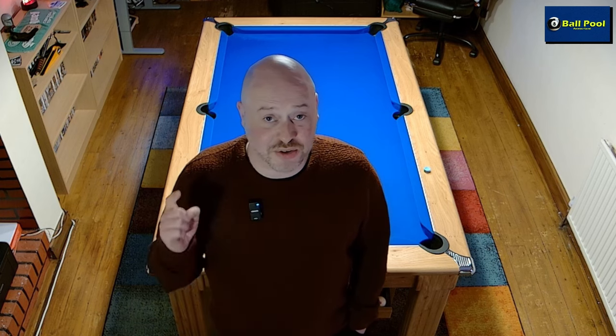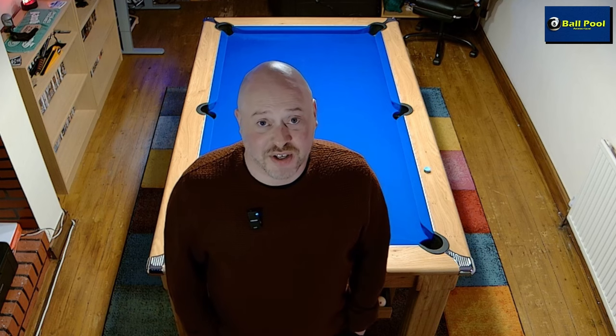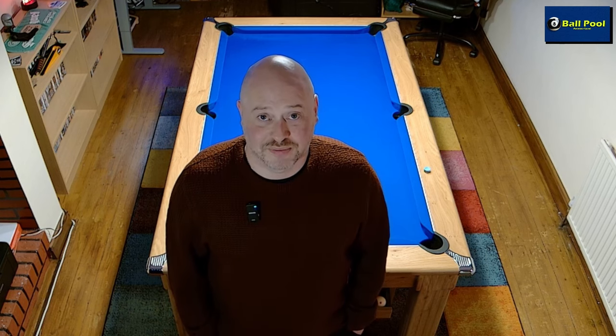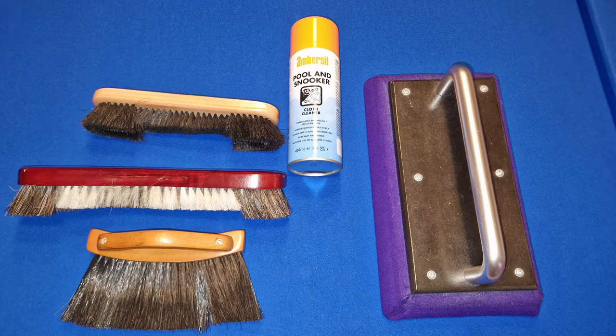So here is a quick guide to show you guys how it is I take care of my table. Before we begin, let's quickly go over the equipment that I use. I have a couple of table brushes — one that came with the table, which is a larger one, and a smaller one that I bought as part of a set — along with the cushion brush that you can see just there.